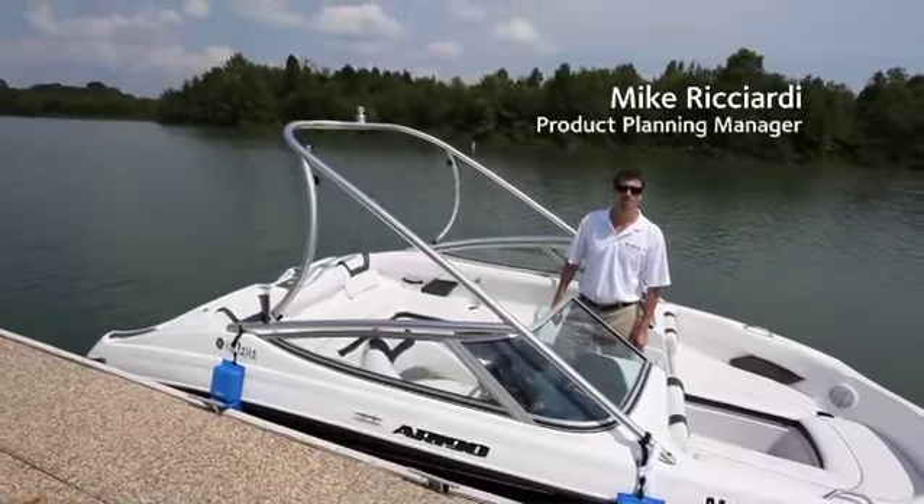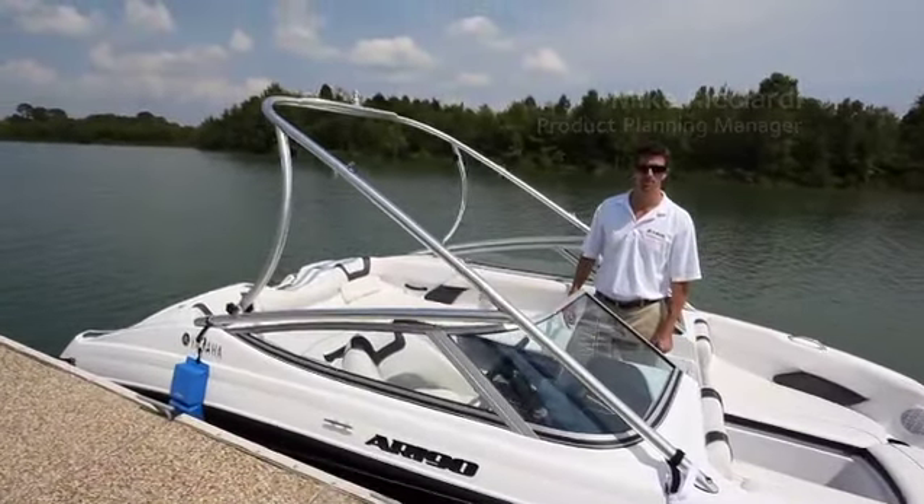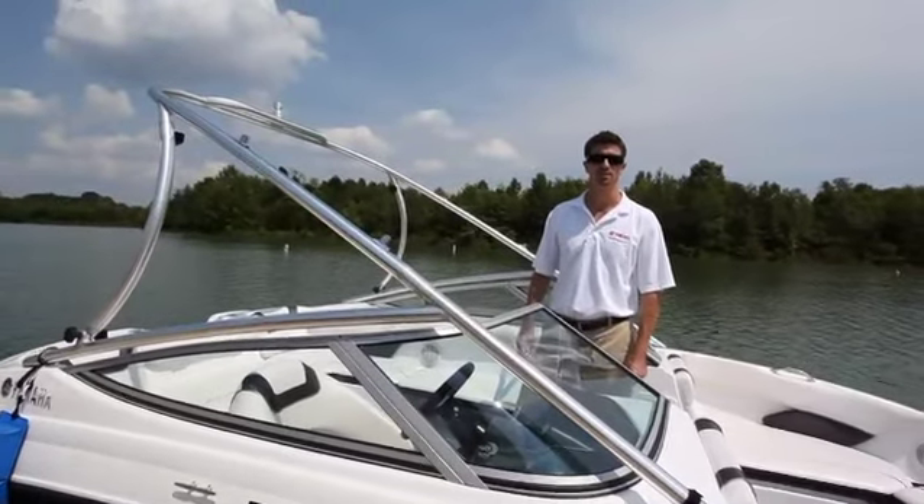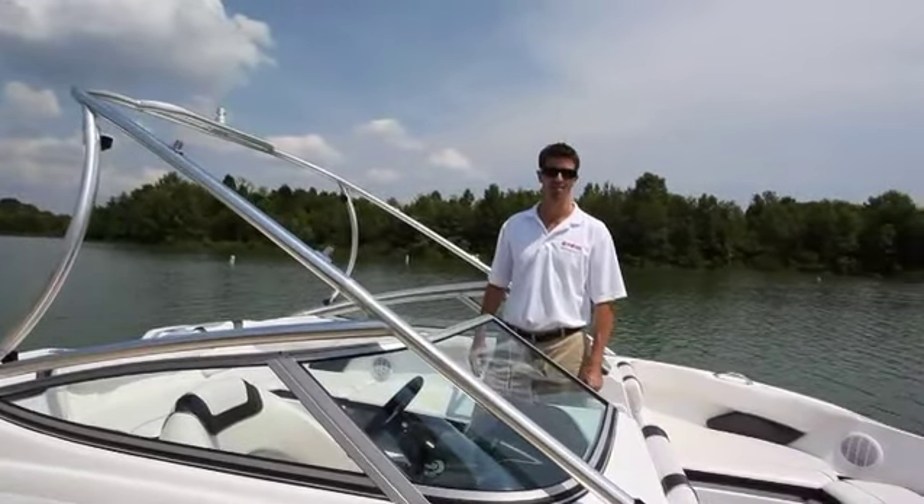The new 190 series from Yamaha completely revolutionizes the 19-foot boat segment. It offers spaciousness and versatility that's unmatched in any boat its size.